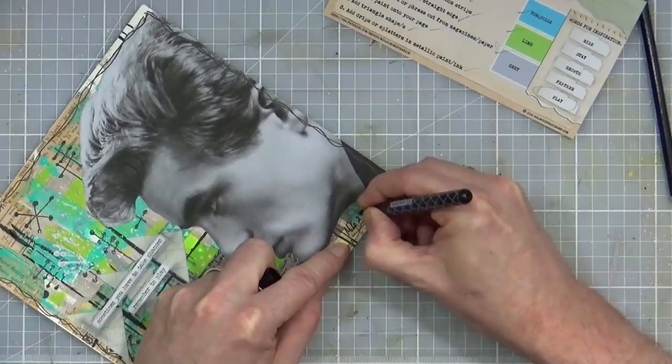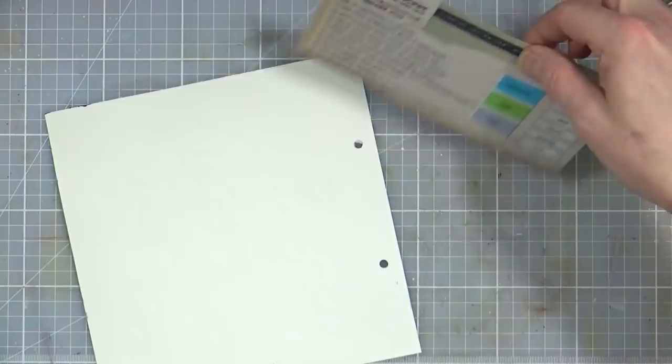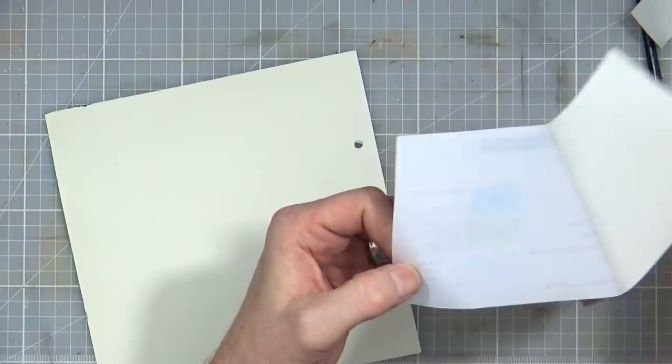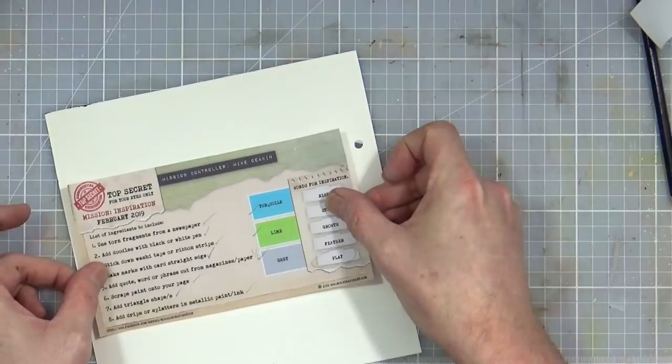I'm going to sign that — second of the second, 19 — and then I'm going to flip it over, take my prompt card, and stick that onto the back for the month.